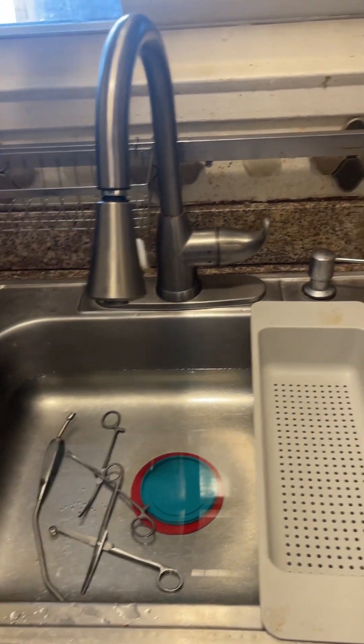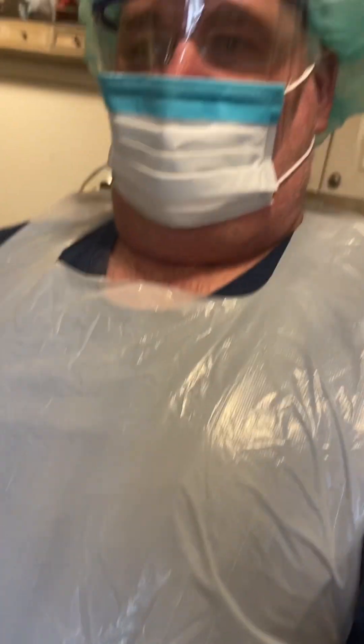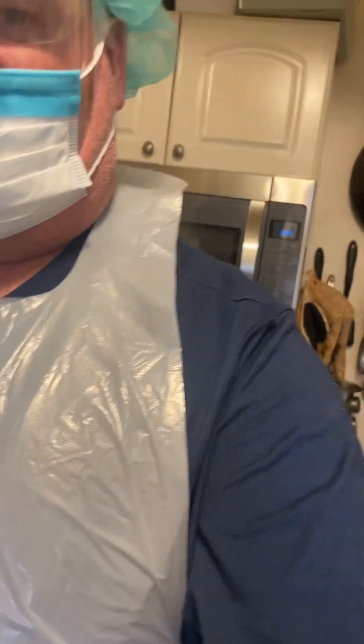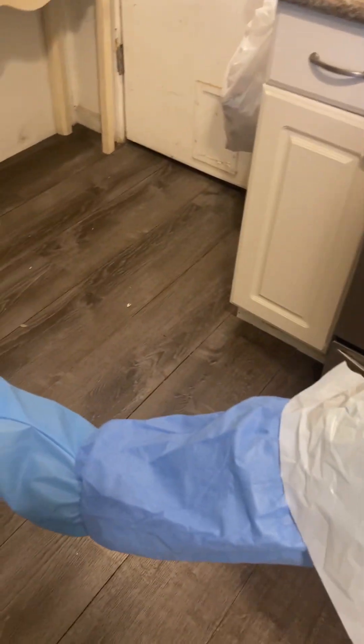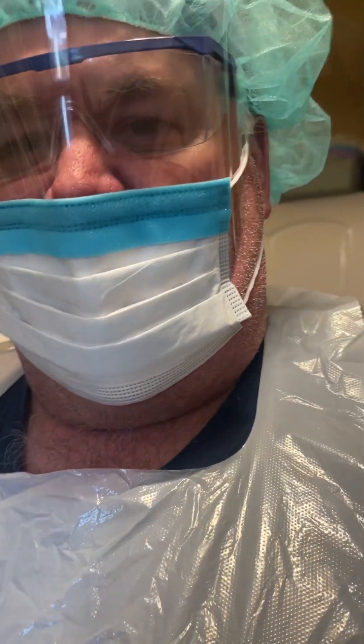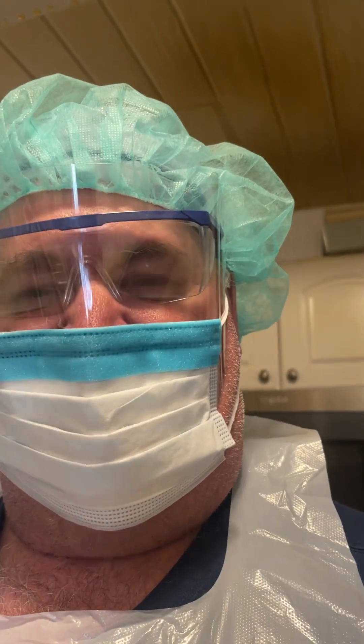Hello, my name is Keith McMenamin. I'm doing my decontamination video from my kitchen sink. As you can tell with my PPE, I'm wearing my head coverings, safety glasses, splash shield, and mask with an apron. Normally I would have long sleeves on but they were not provided. I also have shoe coverings and gloves that I will be putting on during the decontamination video.